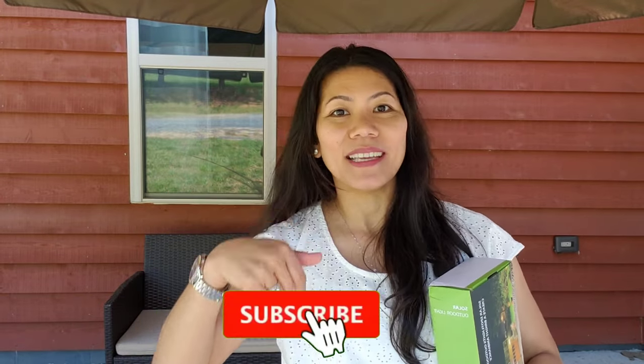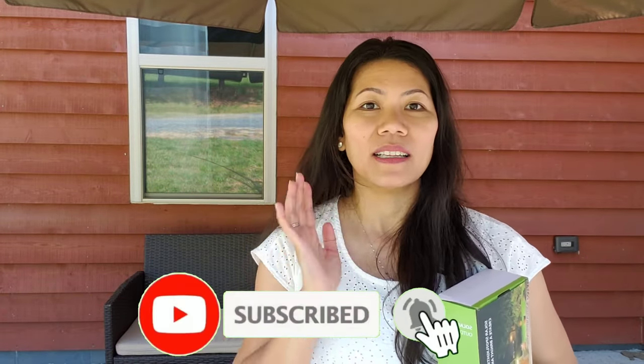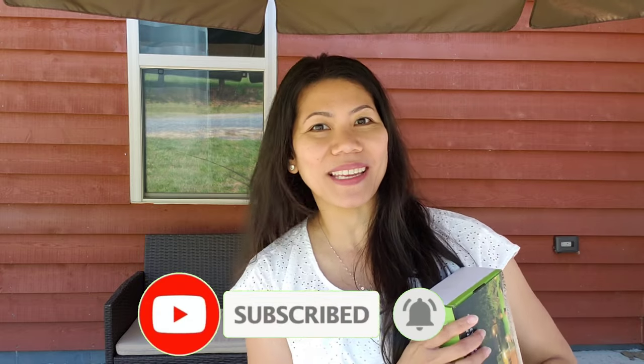If you haven't subscribed to my channel yet, click that subscribe button, hit the like button, and leave your comments down below. Also share it with everybody.